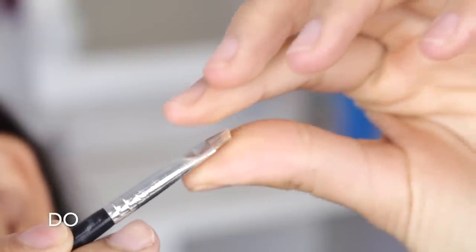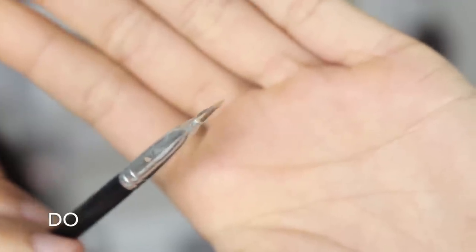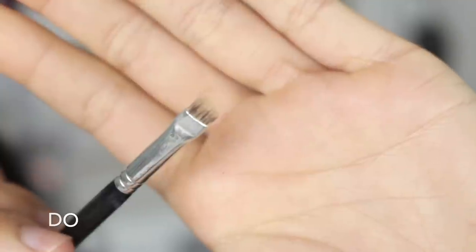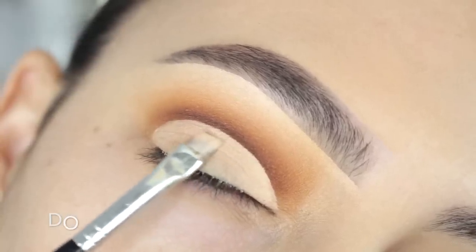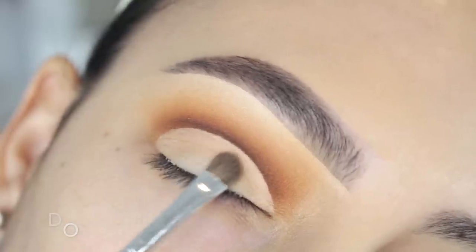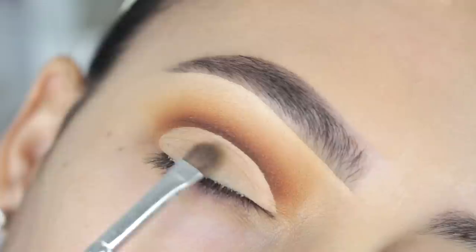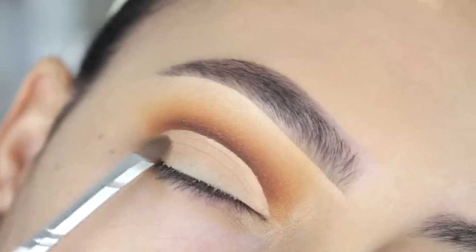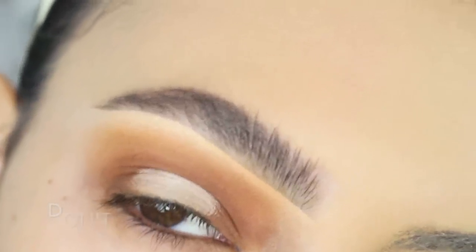Next I'm carving my lid. I grab my angled brush and pinch it to really give a sharp edge. If your brush is clean, I recommend going in with some glitter glue and letting it dry down — it makes it very precise. I carved my lid and then set it with some translucent powder. I'm going to make a more detailed dedicated video on carving the lid, so stay tuned for that.